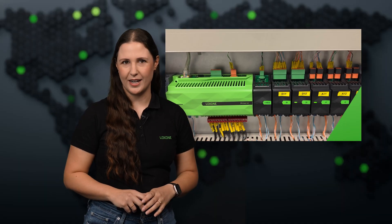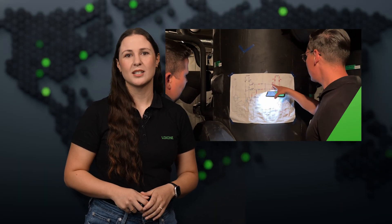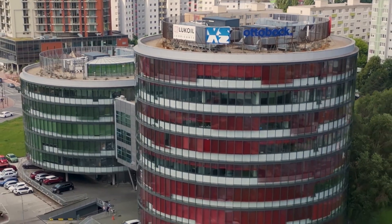This month's project highlight takes us to Slovakia, where two office buildings got a full Luxone upgrade in just one day. Here's how outdated tech was replaced with smart automation and long-term efficiency. In Bratislava, two office buildings replaced their outdated measurement and control system with a modern Luxone solution, all at just a fraction of the usual cost.